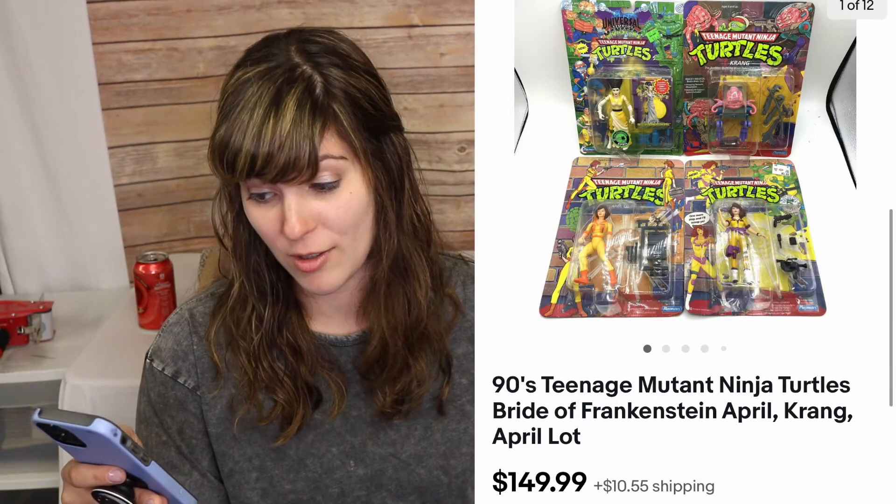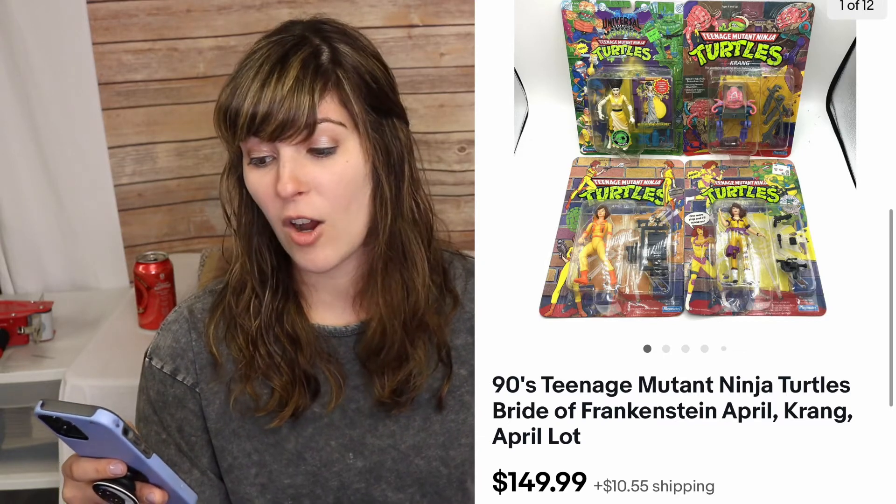I probably have two more buys to do with her and I don't think I'm going to do them — no disrespect to her. The only thing I want to go back for: going back a couple weeks, this is a really good sale. It was a lot of 90s Teenage Mutant Ninja Turtles — Bride of Frankenstein April, which is super rare. If the card had been perfect I think you could get $125 for that alone. I listed them for $150; the Bride of Frankenstein was valued around $90, Krang was a $10 item, and the other two Aprils were about $30 each. I sold this for $150 plus shipping — awesome.